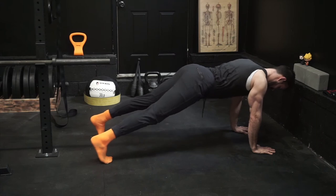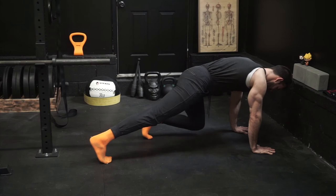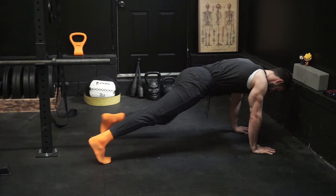We want to make sure that we don't go into an anterior pelvic tilt, which is me here arching my back. We want to think of the opposite — pulling our pelvis down and pulling our belly in. That's going to make sure that we engage our core and we do not involve our lower back.